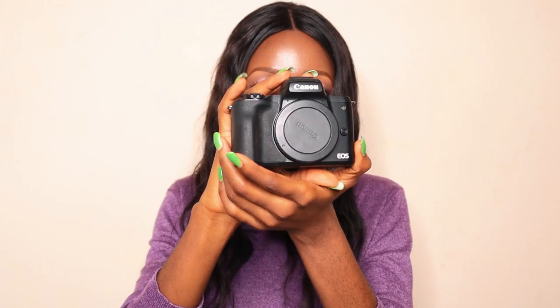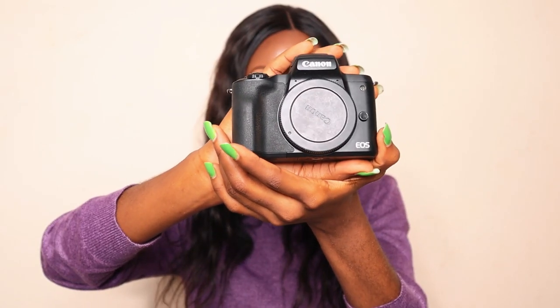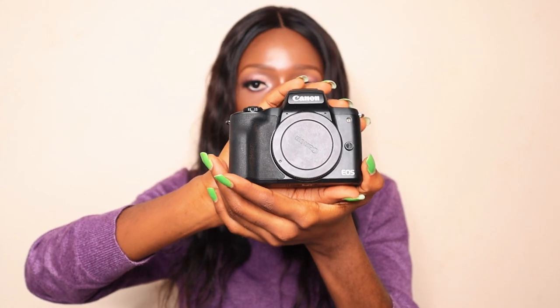Let's continue with the unboxing. This is my camera body — my Canon M50 digital camera. You might be wondering why the Canon M50. The reasons are clear: one, it's very light. I'm quite slim and don't have the strength to carry heavy cameras around.